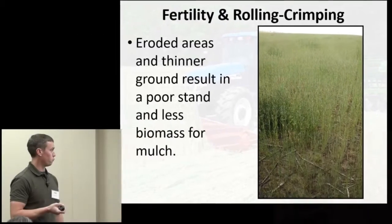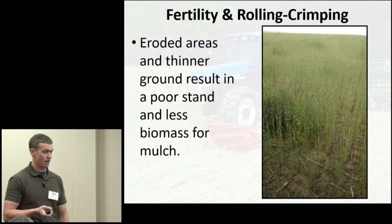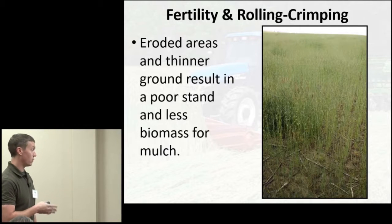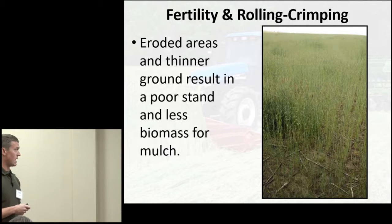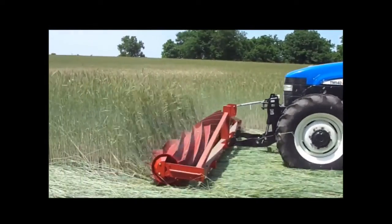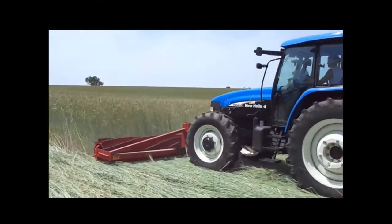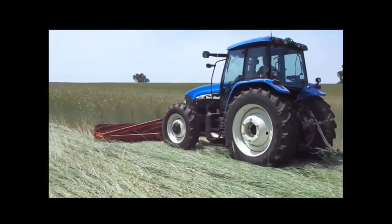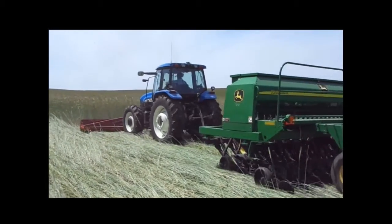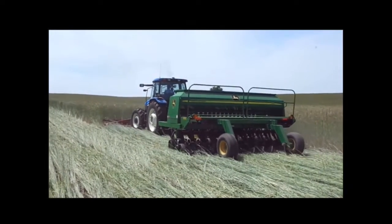This was also 2013 — planting soybeans using a 15-foot drill at 7.5-inch row spacing into cereal rye that hadn't received any supplemental nitrogen, just a typical NPK before soybeans. That's at the edge of the field where it's a little thinner, and you can see some stems still standing at the edge, but for the most part a lot of the rye did a really good job of flattening in that instance.